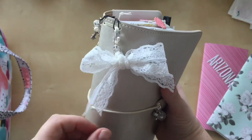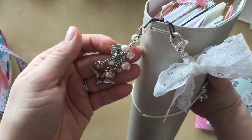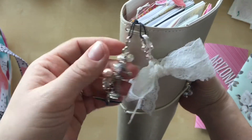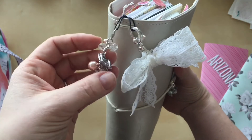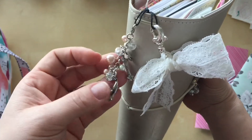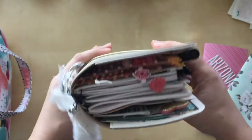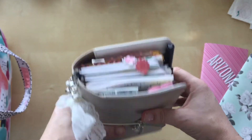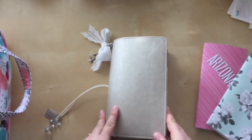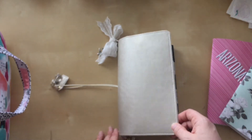I also did a bow — a lace bow on just a little clip, super easy. Then this one took me a little longer because I had to wire wrap some of the charms. There's a little suitcase, a space needle because we live in the Pacific Northwest, and a little airplane. It's pretty full but it literally only took me about two and a half days to make everything, with uninterrupted crafting time.